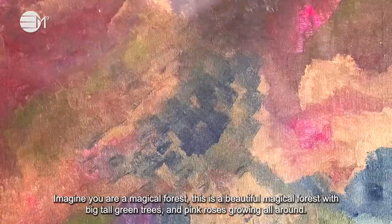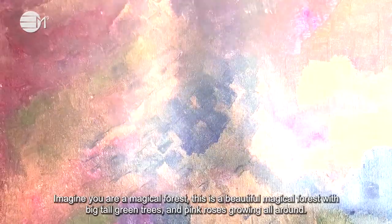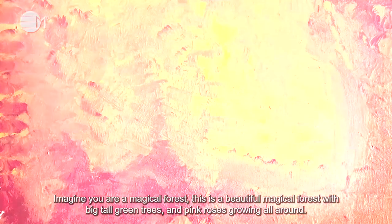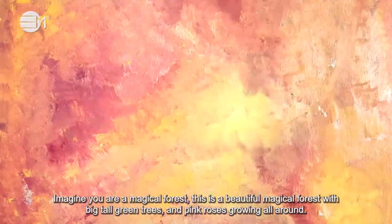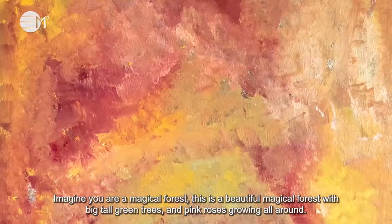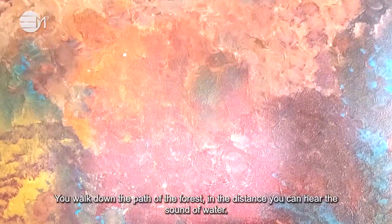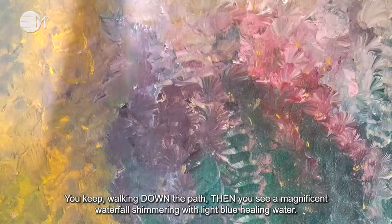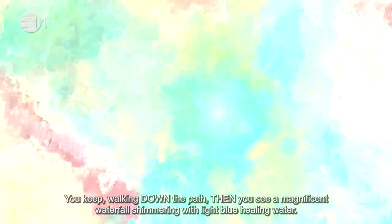Imagine you are in a magical forest. This is a beautiful magical forest with big tall green trees and pink roses growing all around. You can hear the sound of water. You keep walking down the path.